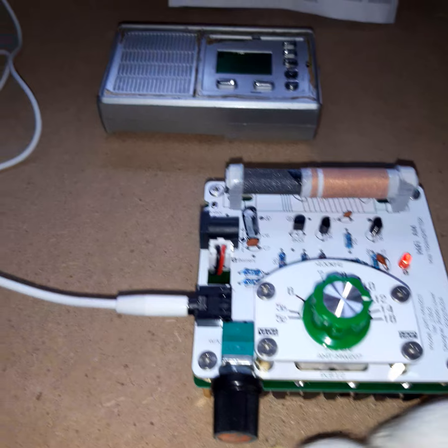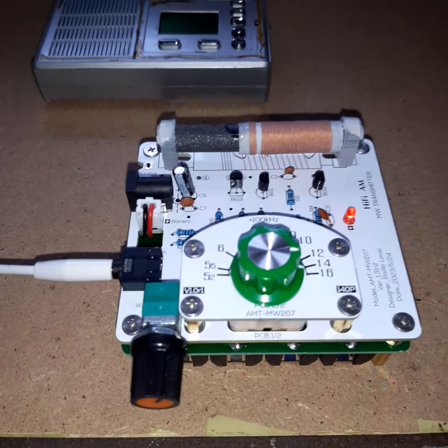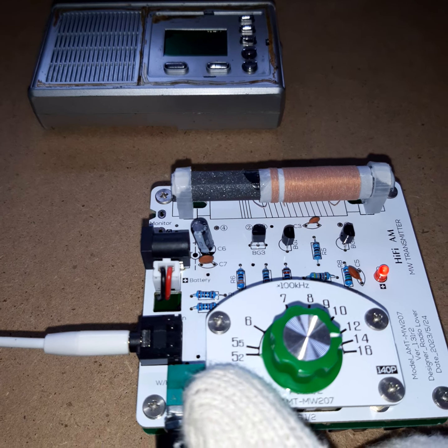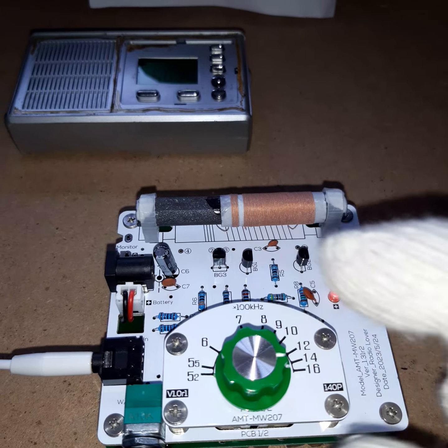So far: the frequency is off, the scale does not match with the frequency on your radio — no problem, you can align that, so this is neutral. The next thing is, on lower frequencies it does produce a decent AM signal — this is nice. But on higher frequencies, the higher the frequency gets, the worse the AM gets. You can get very bad frequency modulation even at 1000 kHz if the batteries aren't completely full.